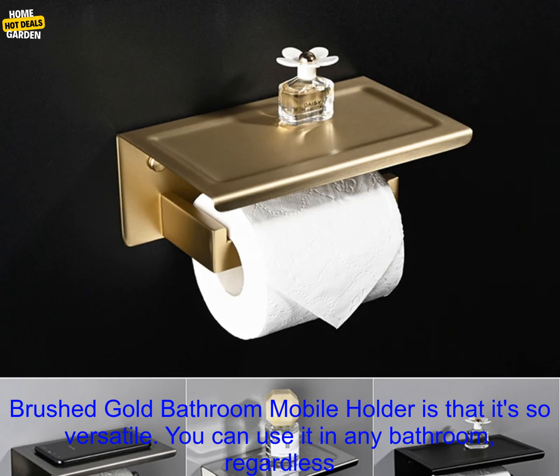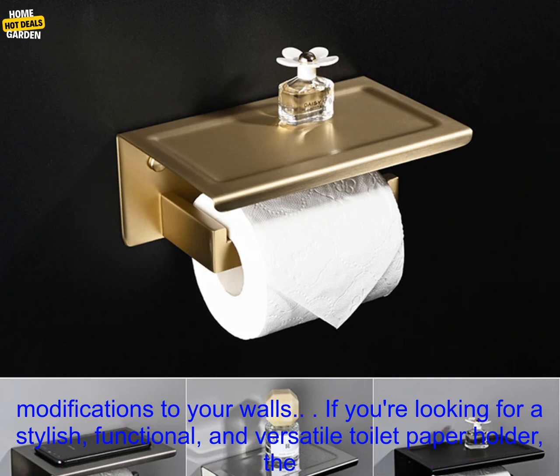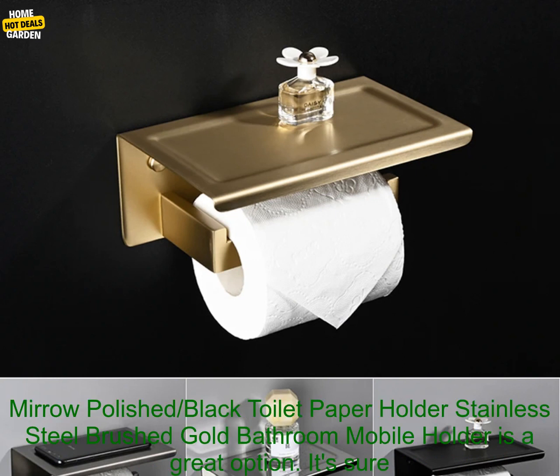One of the best things about this holder is that it's so versatile. You can use it in any bathroom, regardless of the size or style. It's also a great option for renters, as it doesn't require any permanent modifications to your walls.